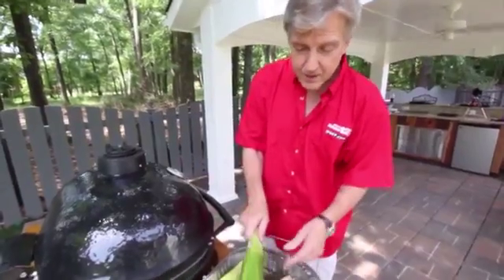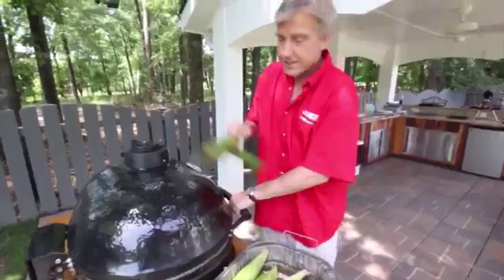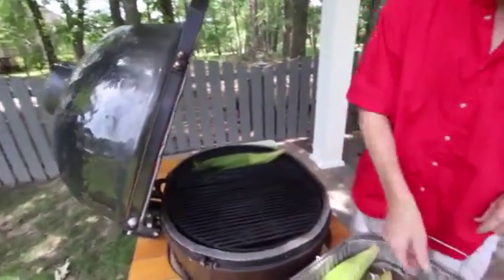But once your grill is up to temperature, just take the ears — husks, shucks, silks and all — and put them right on the grill.